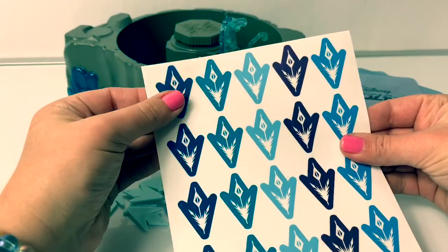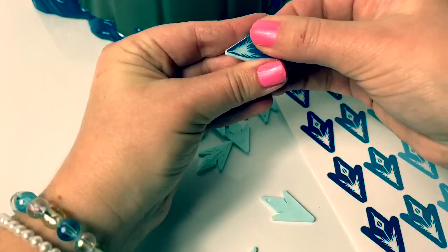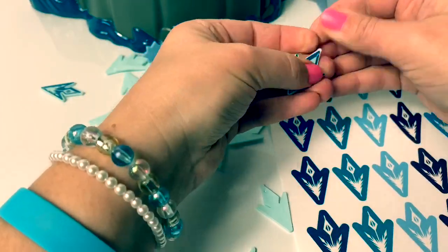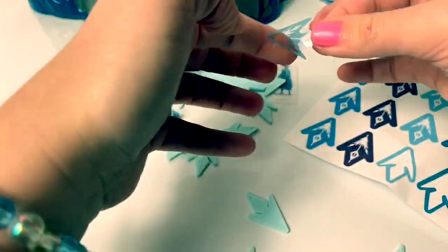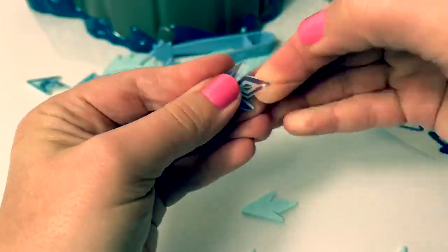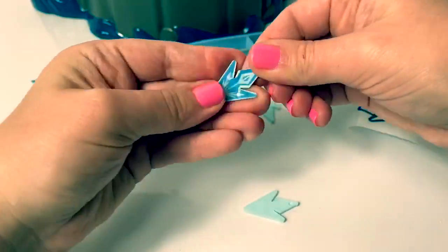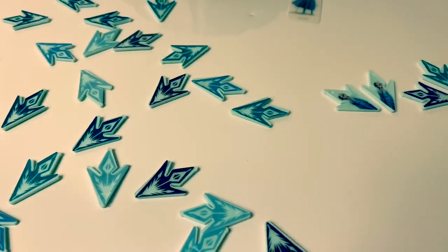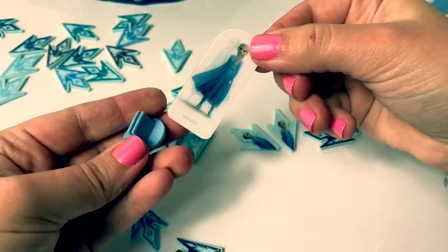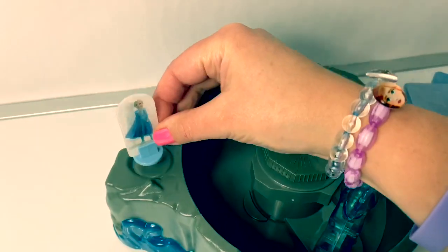First we have to put these stickers onto the snowflakes. All of the stickers are on the snowflakes, and we have four different colors and two with Queen Elsa. And here is another game piece — it's Queen Elsa.